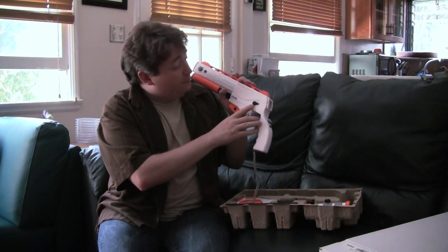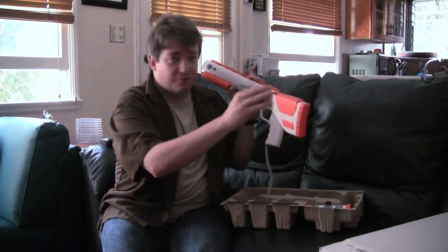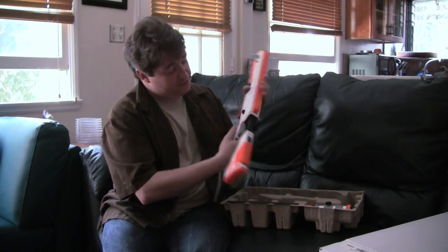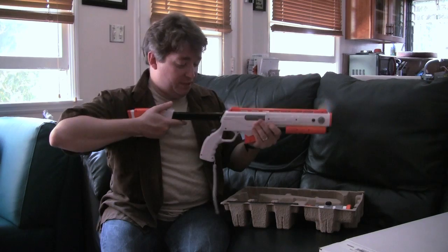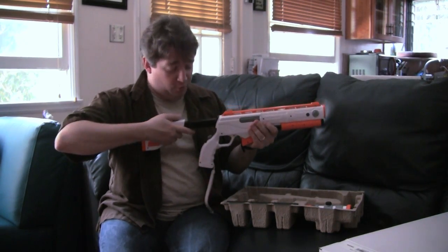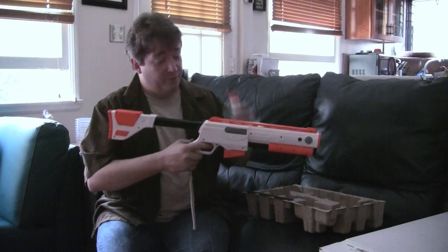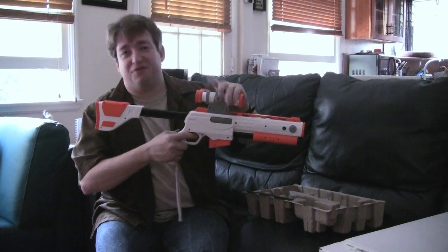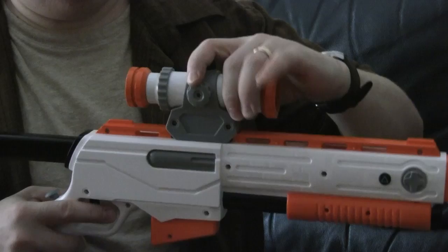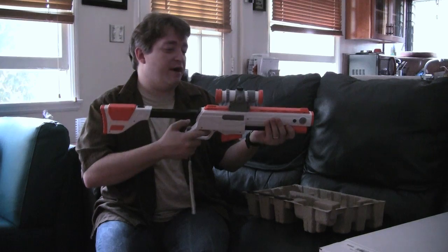This little plastic black doohickey here is actually a safety release for the stock. You can't have a proper hunting gun without a stock, so the stock itself is adjustable. Once you get it on there, you have several different settings so you can figure out whichever one is most comfortable for you when you're playing the game. You can also adjust where you want the scope to be, down the travel of the barrel of the gun, to make it sync up with the stock as you see fit.